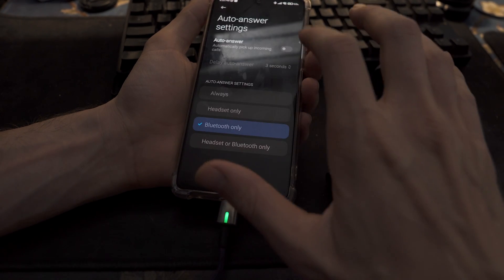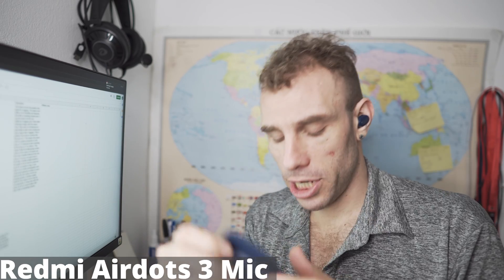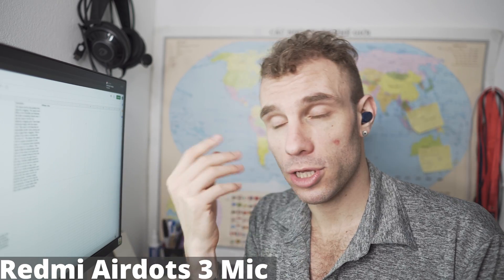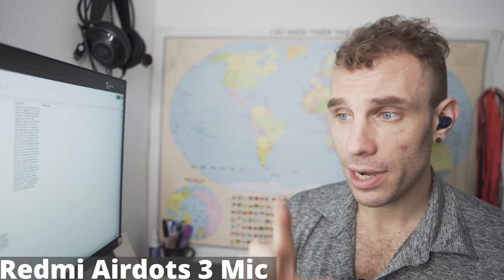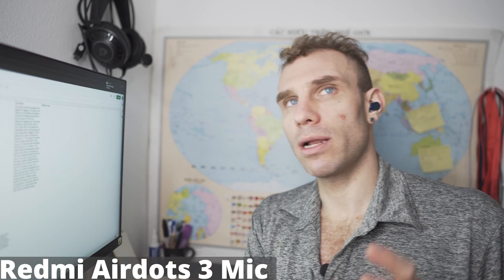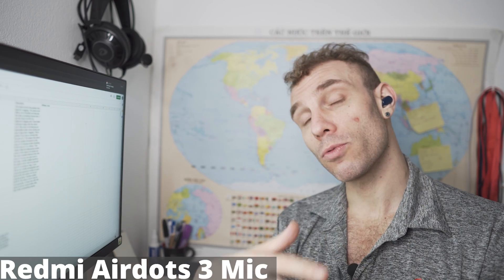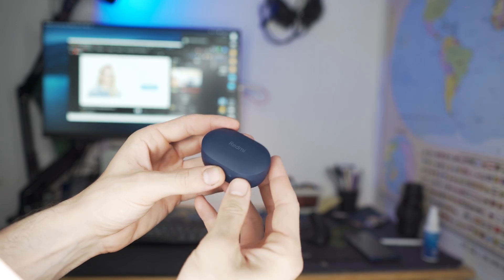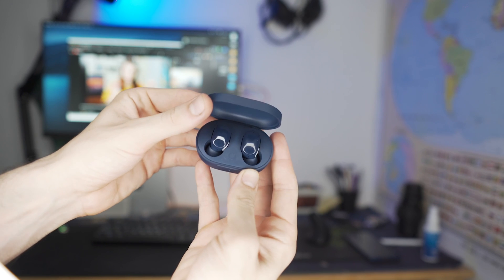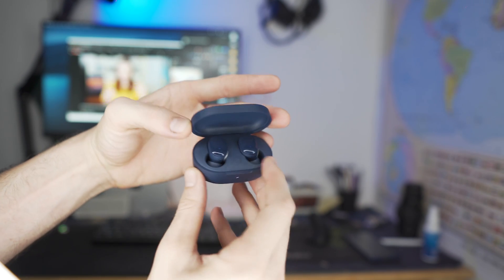Along with that, I will be doing a tutorial about how to change the controls on these through the Xiao AI app, because I've had a lot of questions about that. I also want to talk a little bit about the construction of these headphones, because all of the other Redmi AirDots have had virtually the same construction as the original Xiaomi AirDots two years ago — cheaper materials. And you guys know I've been making tons of jokes about those headphones just being garbage.